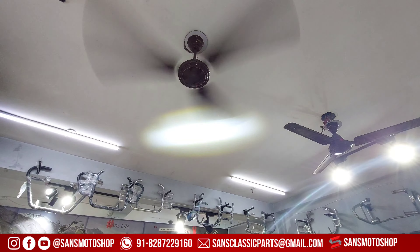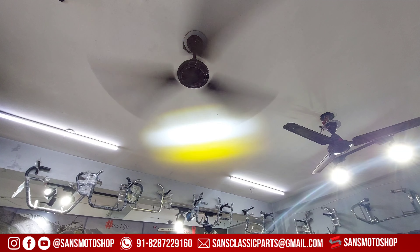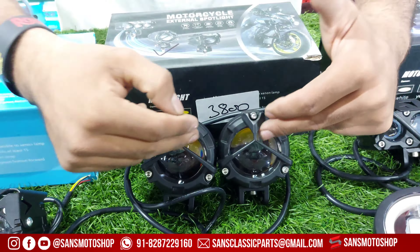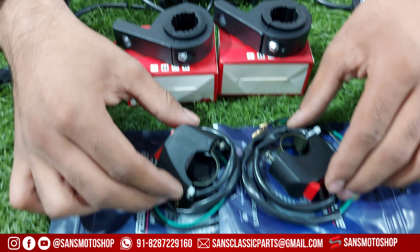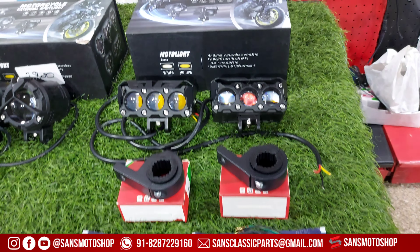This is 60W, available in white color and yellow color. You can add both and directly connect them. You will also get the Mercedes fog light with 2-piece clamp and 2-piece switch — only 3000 Rs.